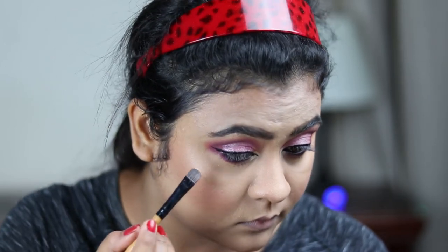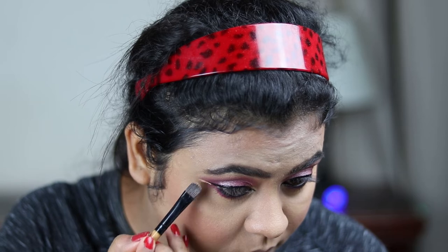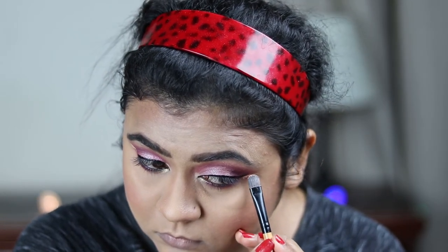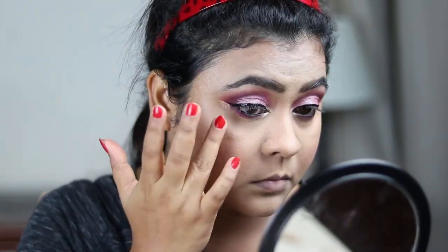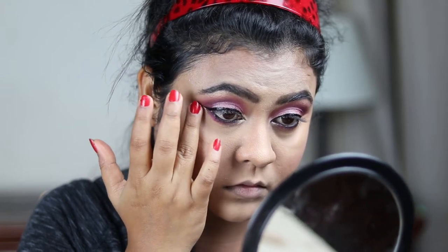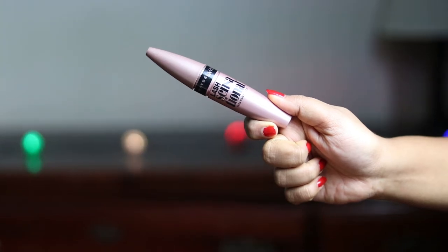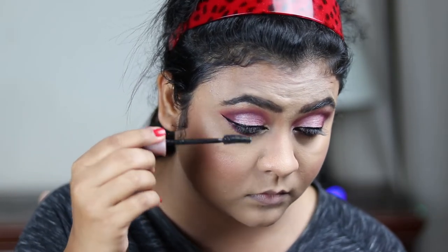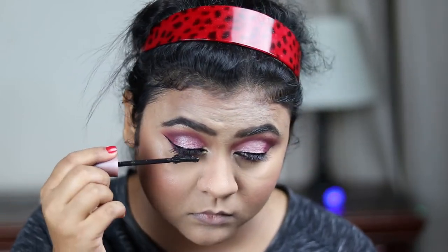Now I'm taking some concealer on the concealer brush and cleaning out the edges so that my wing looks sharper, then blending out the concealer. For my mascara, I'm going to use this Maybelline Lash Sensational mascara and coating my upper and lower lashes with it.